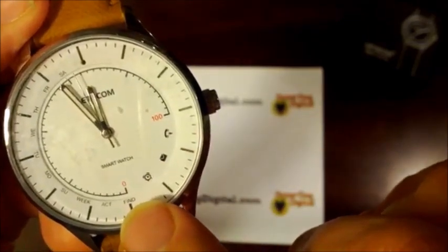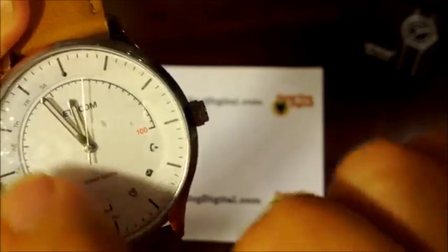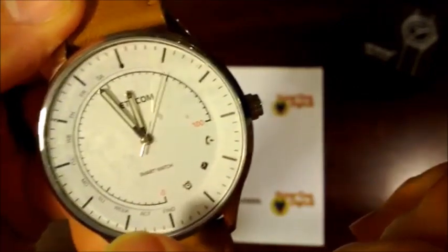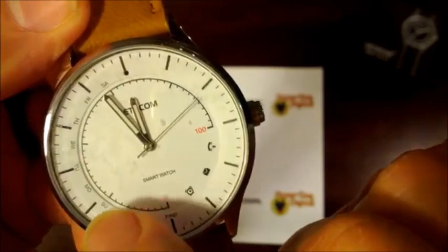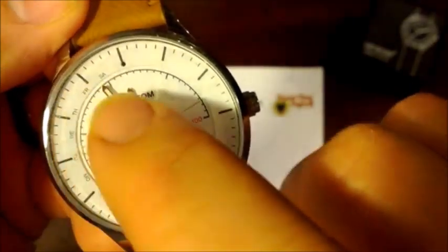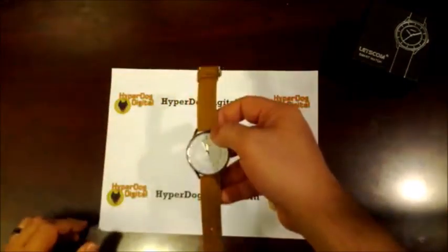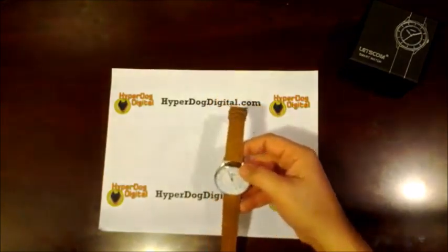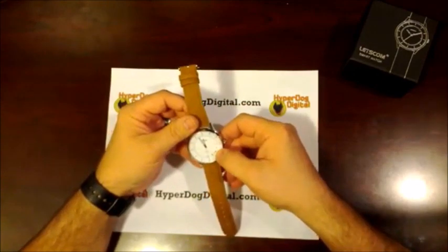You also have a find function which helps you find your phone, an activity indicator on a zero-to-100 scale showing if you've reached your fitness goal, and a week indicator telling you what day of the week it is. There's also a small indicator light at the top that tells you if you're connected or not. Those are really all the indications you get off the watch face itself.